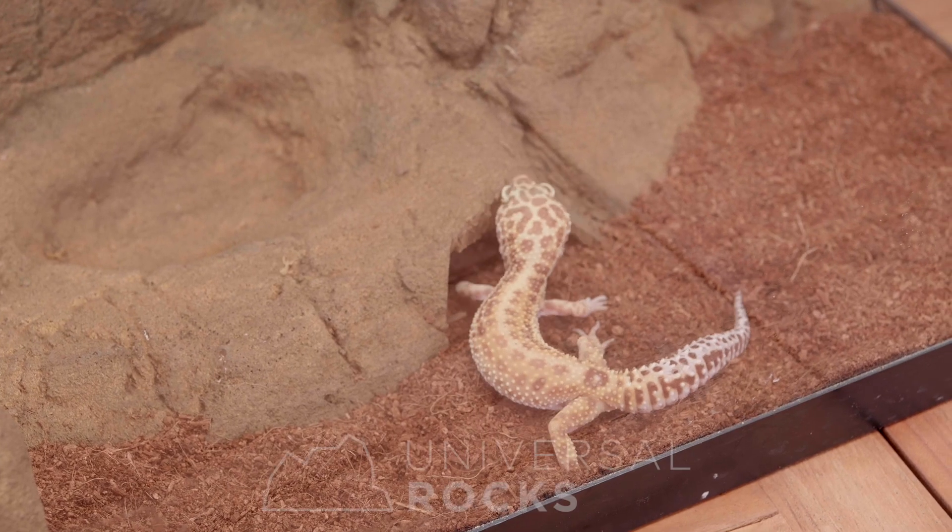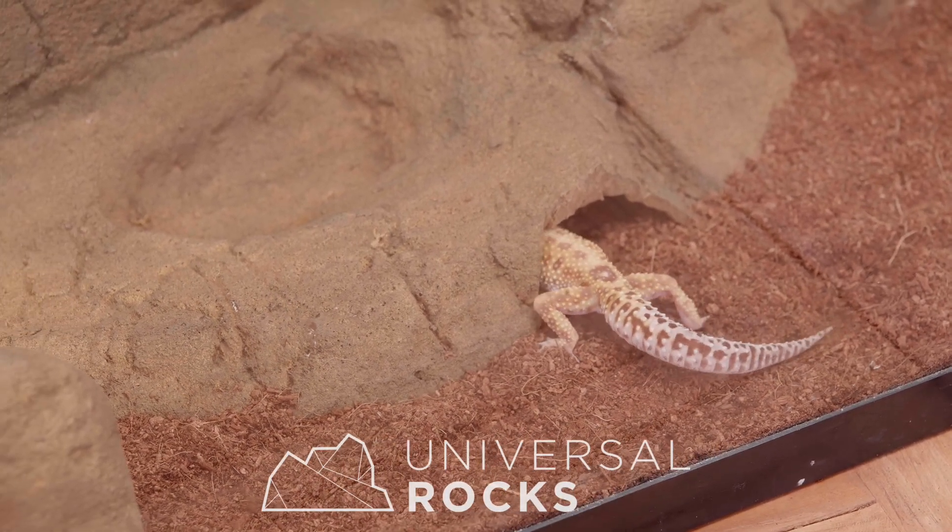Keep it going. We'll be back. I'll see you next time.